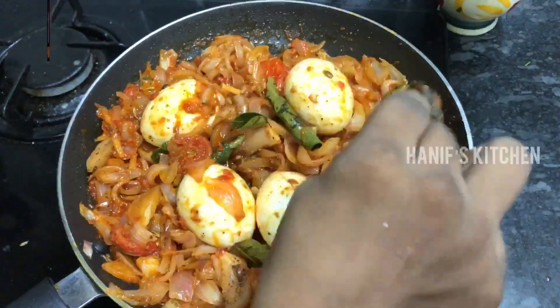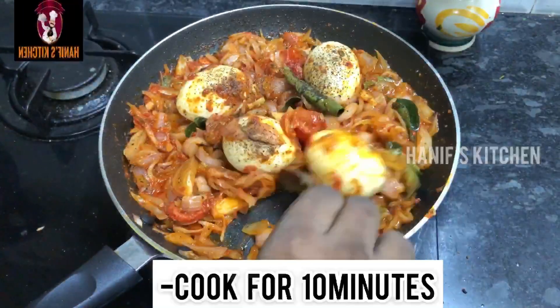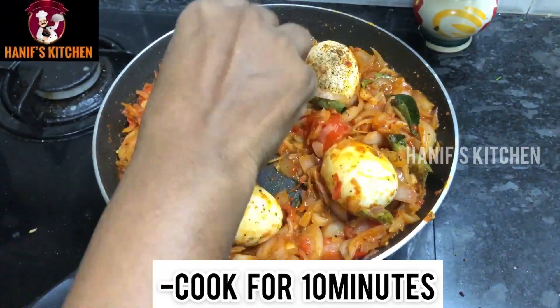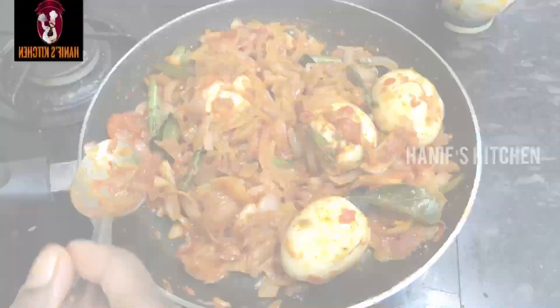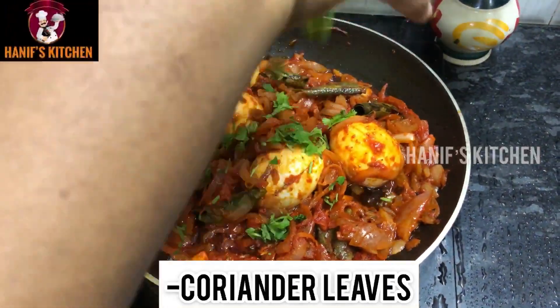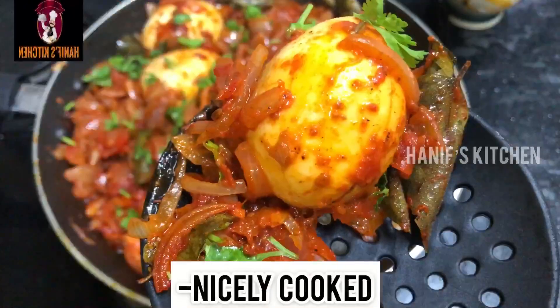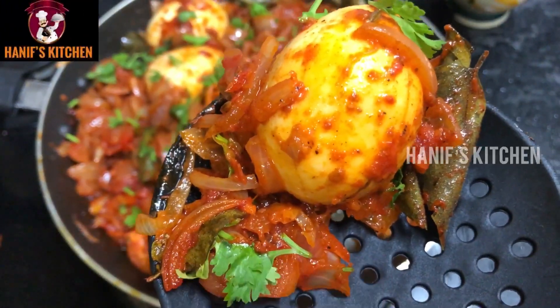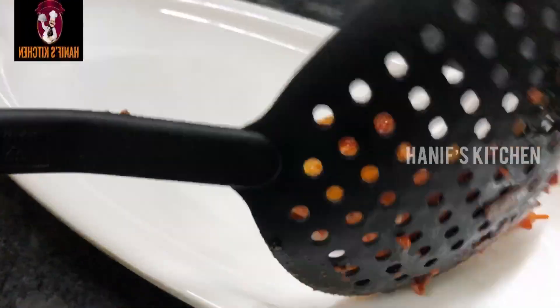We will put it in the pan and mix it. We have a cup of water. Now we have a super hot sauce.